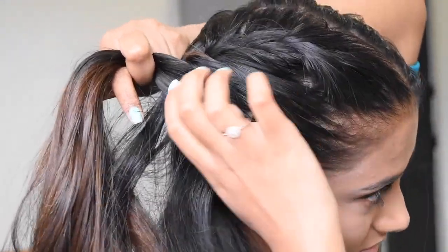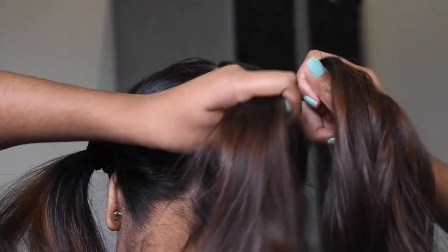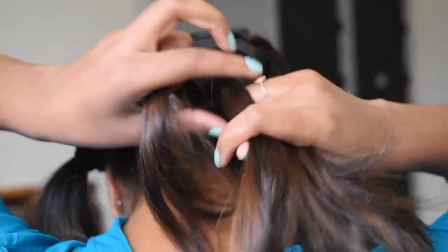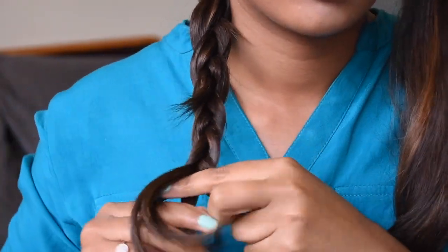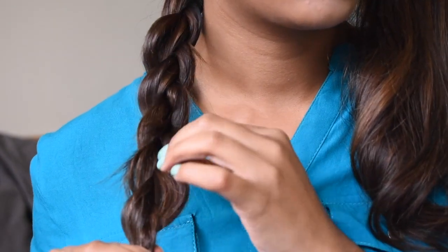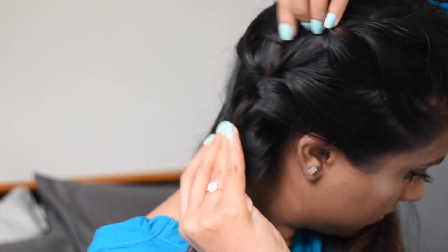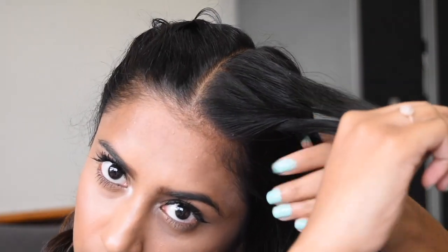When getting towards the end of my braid, I'm just going to braid it out normally, and then gently pull the ends of the braid to create volume while holding together the bottom end of the braid — being careful not to pull out the entire braid — and then securing it with an elastic band.